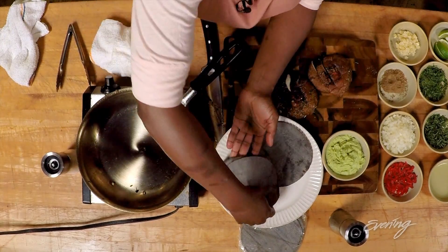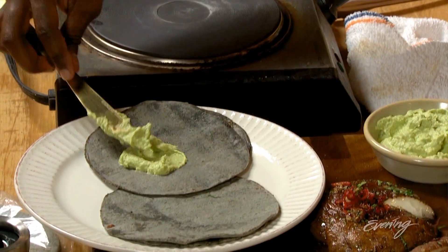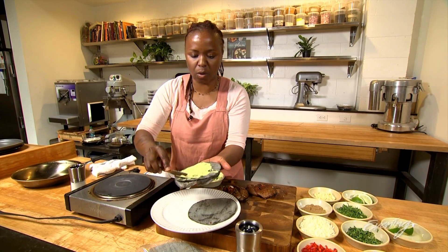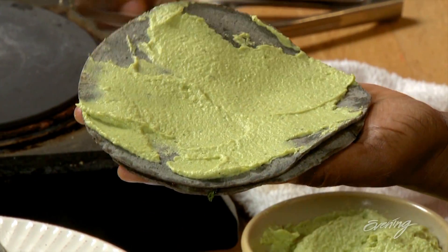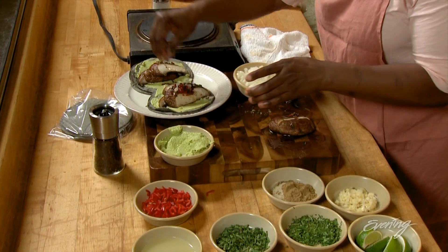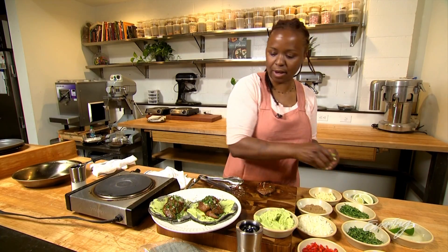Our tortillas are done. We're gonna take a small amount of the edamame puree and spread it on the tortillas — this is your sauce on the bottom. You can go all over the tortilla if you'd like. Portobello — yum. Onions. Fresh coriander. And throw a lime in there.